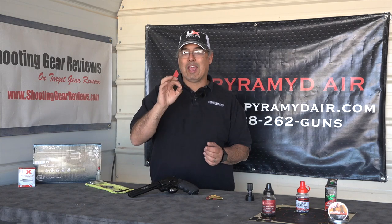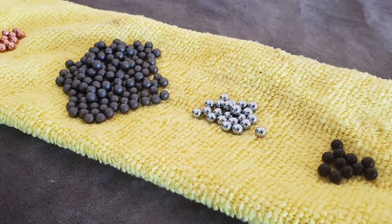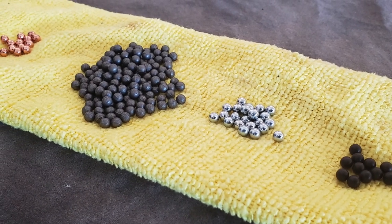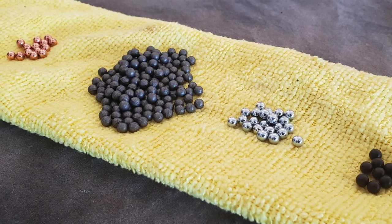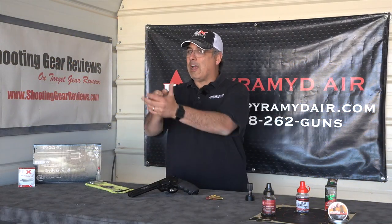We also have the Excite Smart Shot BBs — when they hit something hard, they go squish and fall, so no ricochet there. The Dust Devils are lighter; the Excites are heavier and actually lead-coated. So how is that going to affect accuracy? I wanted to put the Umarex steel precision BBs, Hornady Black Diamond, Dust Devil, and Excites through some shot groups — and I'm not shooting off a rest here, just holding it and seeing what I could get.